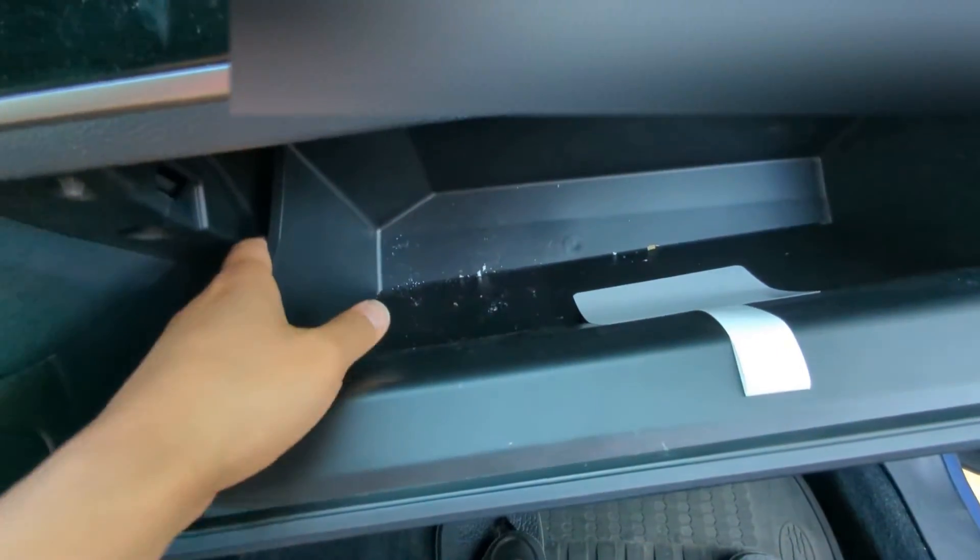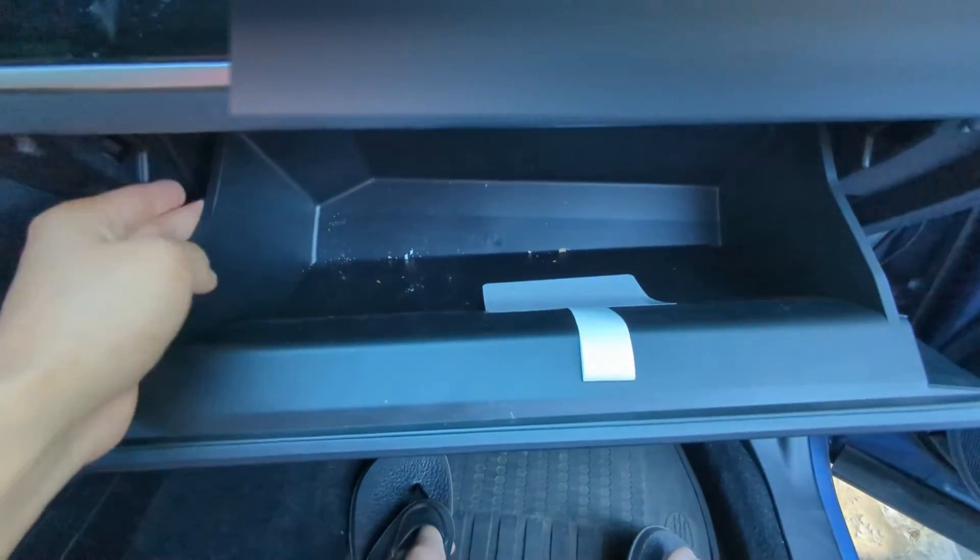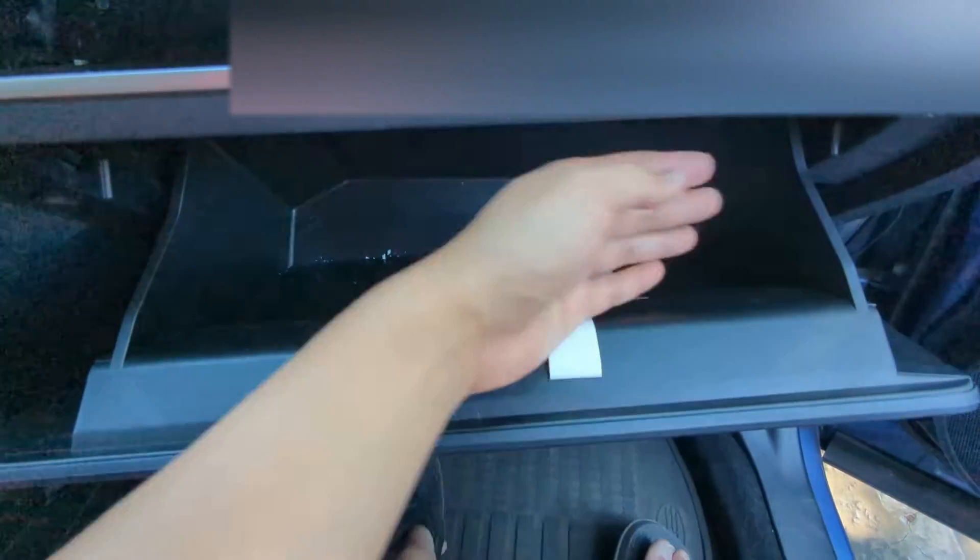Open it up, and then what we're going to do is squeeze this side and that side, and then it's going to come out.